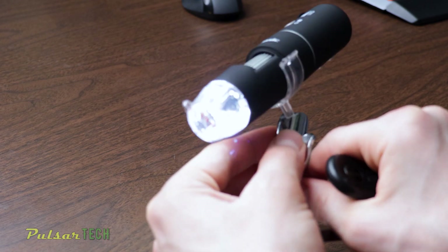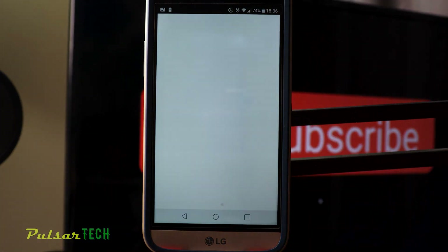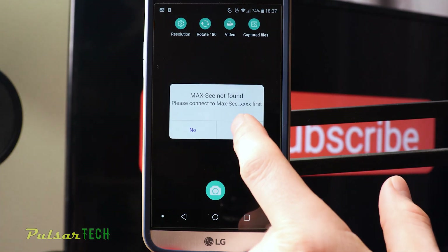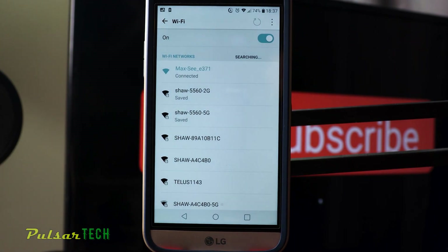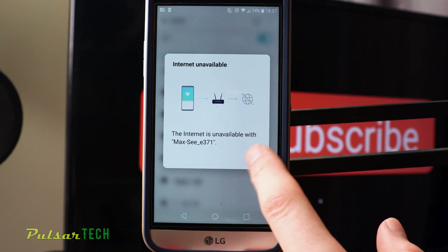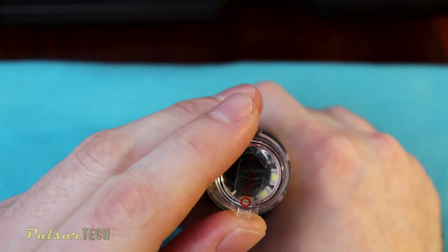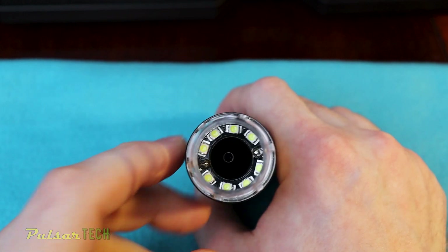The LED lights are pretty bright and give good illumination. Open up the app that was just installed and give access to photos and media. Then connect to the camera — you'll see Max-C E371. Click connect. It will say the internet is unavailable, which is expected because this is not an internet connection. Go back to the Max-C app and it's connected. Now remove the front cover from the microscope and get an object to test.